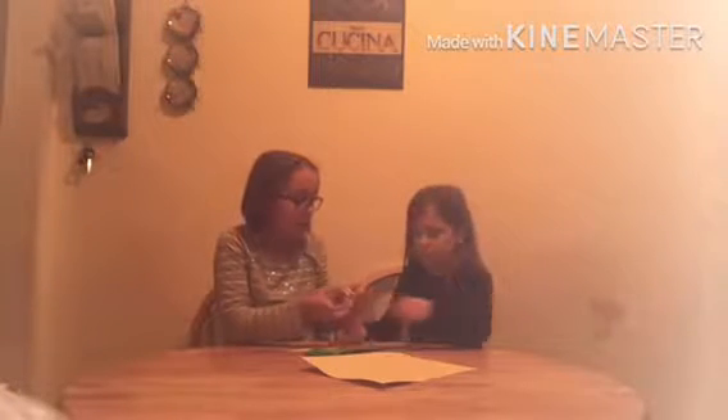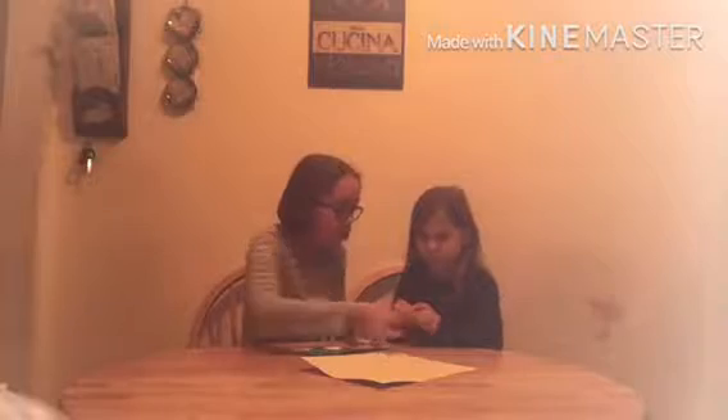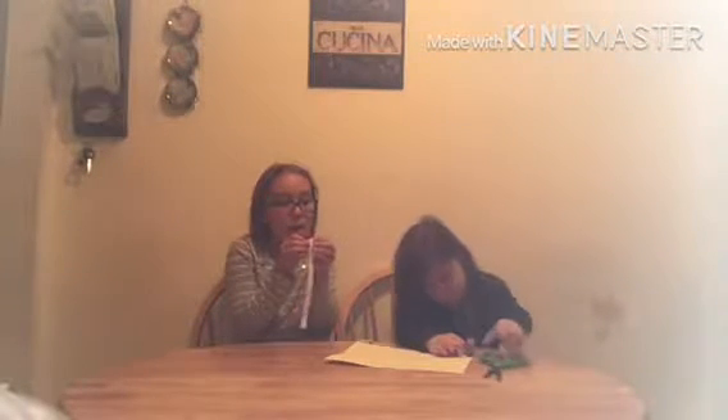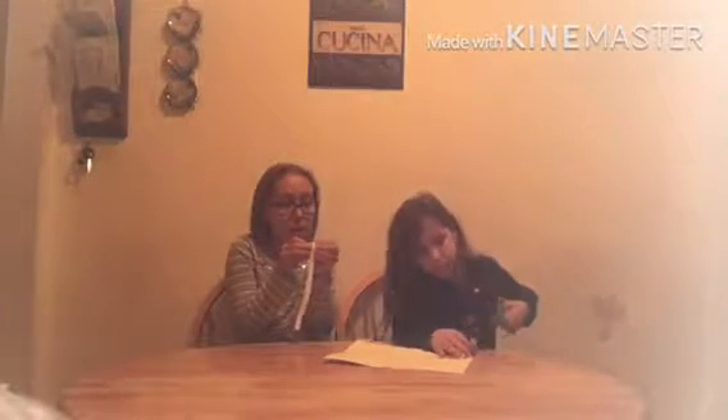So you can cut your strip now for the bracelet. You can just wrap it around on the bracelet with a piece of paper. Can you help me with that?